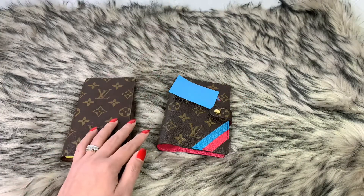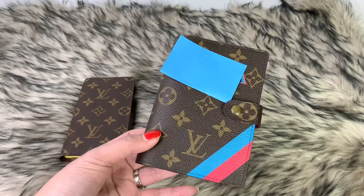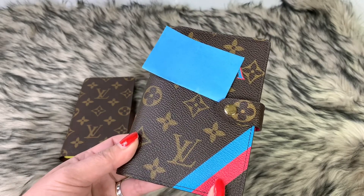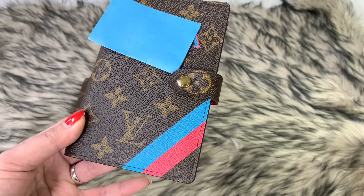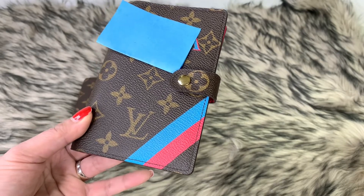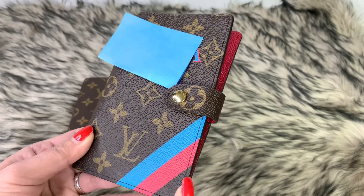Hello everyone, welcome back to my channel. For today's video I will be doing a review on my Louis Vuitton agenda. I have here the Louis Vuitton small ring agenda. I actually customized this probably like three years ago and I totally love it — it gave me an opportunity to customize this agenda.